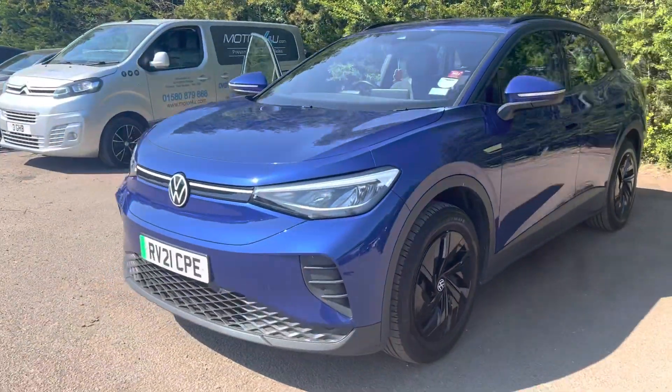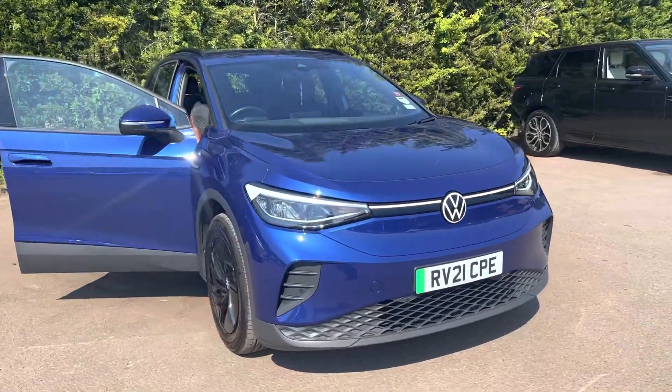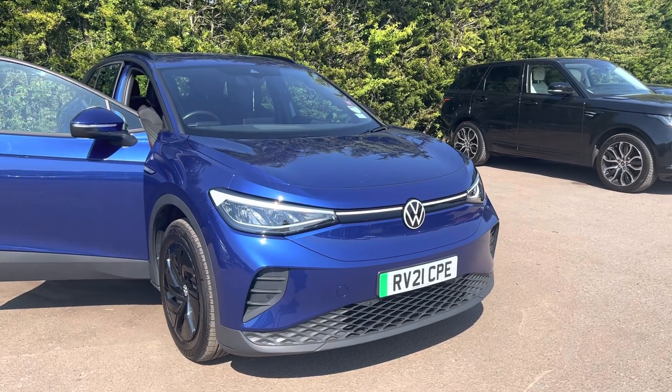If you have any questions or queries about this car, please contact us at Motor4U. Alternatively, you can call us on 01580 879 666.